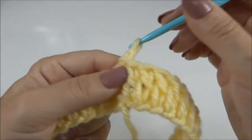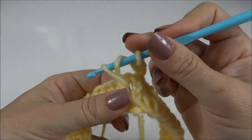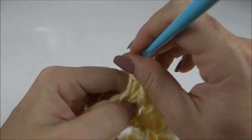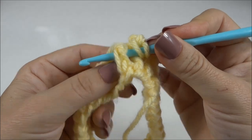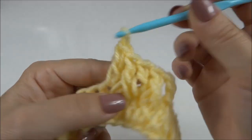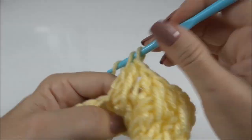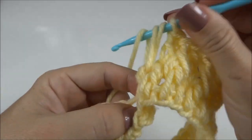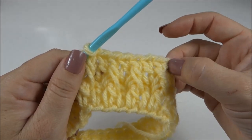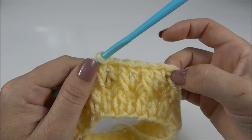Finalizo a primeira carreira toda em ponto alto e inicio a segunda fazendo três correntinhas. Passo a agulha por trás do segundo ponto, estico bem a laçada e faço meu ponto alto em relevo. Próximo ponto, um ponto alto pegando normalmente. E assim, vamos alternando ao longo de toda a carreira: um ponto alto normal e um ponto alto em relevo. Lembrando sempre de esticar bem a laçada pra que o relevo fique mais evidente. Trabalho essa carreira e a próxima, com ponto alto sobre ponto alto e relevo sobre relevo.